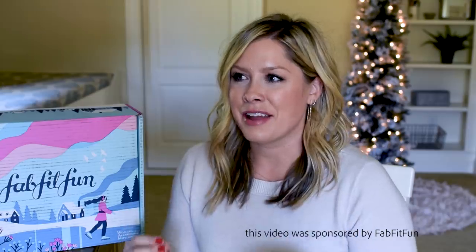I'm going to change up my FabFitFun unboxing a little bit this month and do a blind test — can I tell what the product is without seeing it? I'm going to smell it, feel it, and guess what it is. I have no idea what's in this box and I haven't seen any other unboxings.